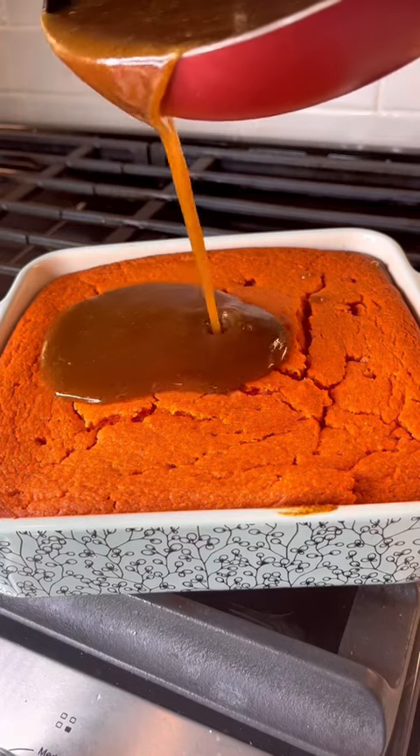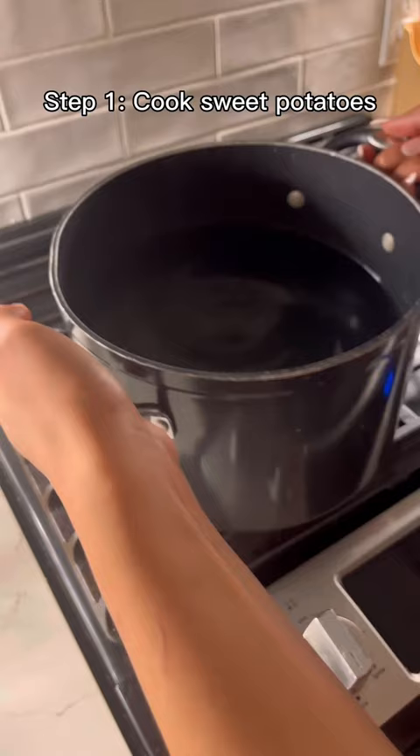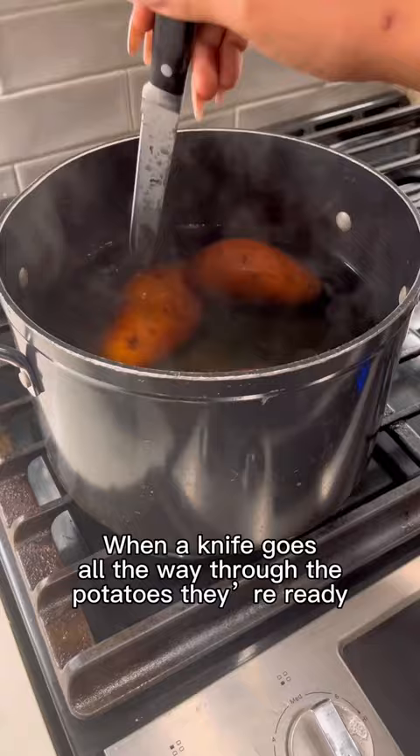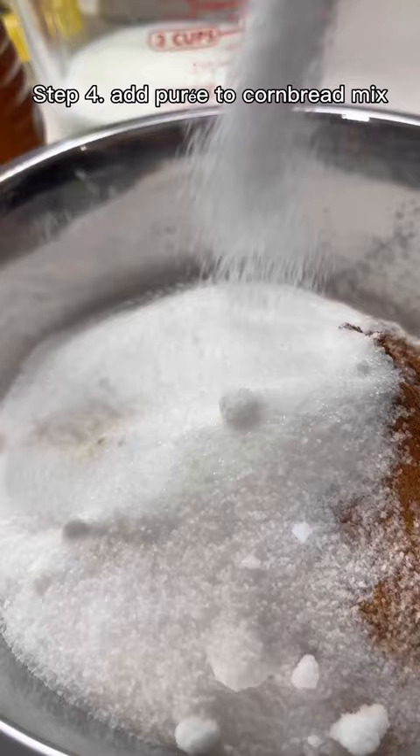Let me show you how I made my version of the viral sweet potato cornbread. Essentially all of the sweet potato cornbread recipes are just boiling three sweet potatoes that are peeled, mashed, and then pureed with some melted butter, and then you pour it into a typical honey butter cornbread mix.